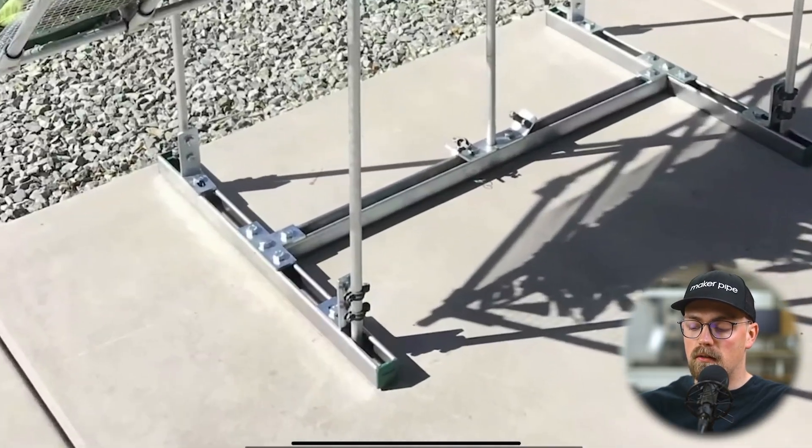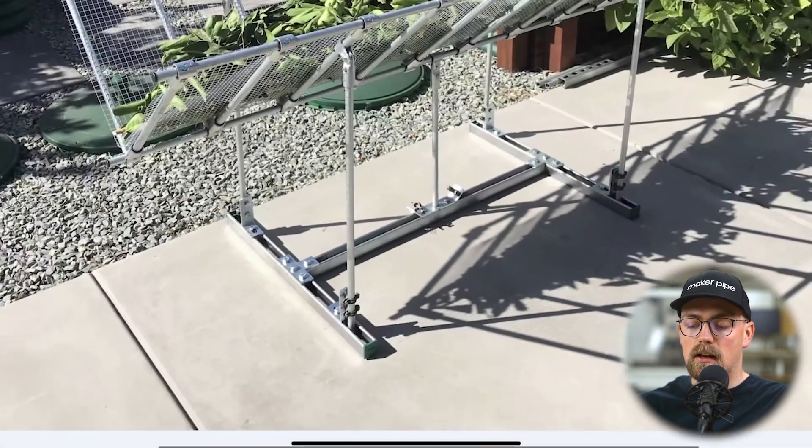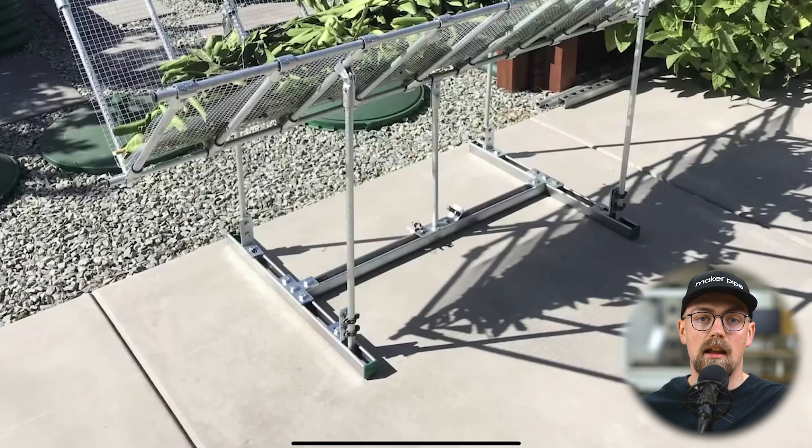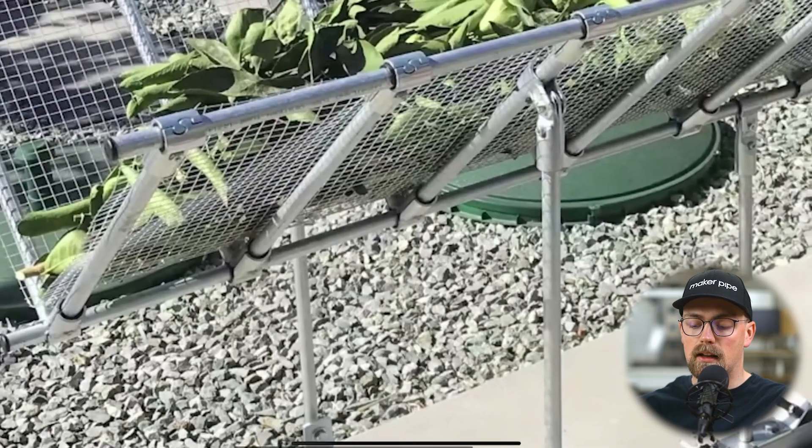I really love the use of Unistrut combined with the EMT conduit. We like to build with EMT conduit and so does our community, and we make connectors for building with EMT conduit — these here that we'll see and highlight throughout the build.